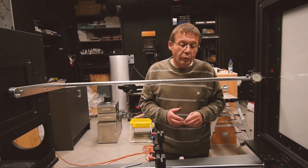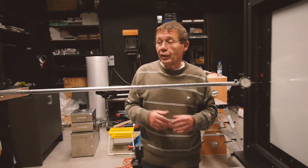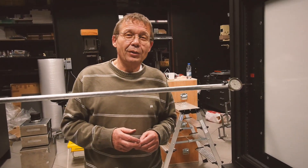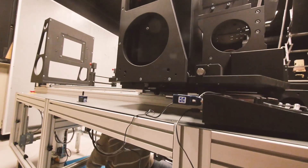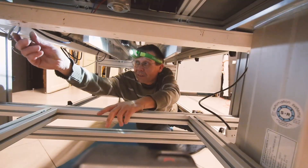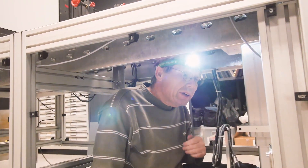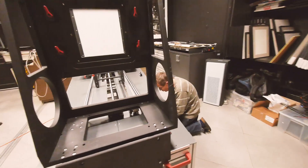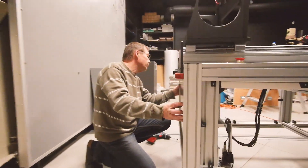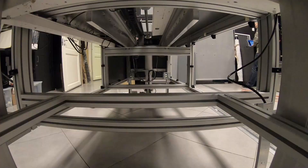That should be within a range of less than half a millimeter — five tenths of a millimeter. This is very precise for the big dimensions of one thousand three hundred millimeters in total. We'll be right back.